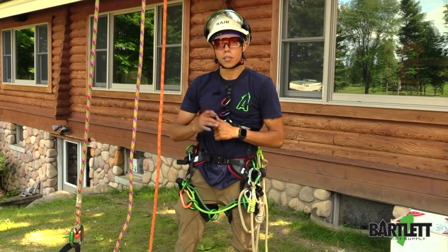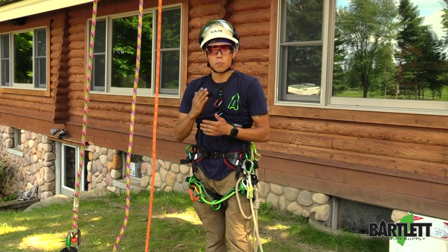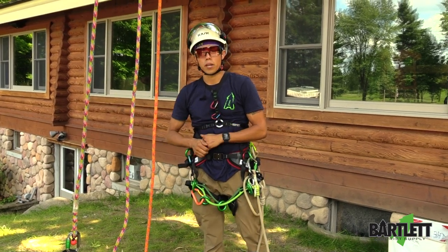This has been the friction saver ART Twinline. Thanks for watching. Check us out at Bartlettman.com or Google us on Bartlett Arborist Supply. Bye.